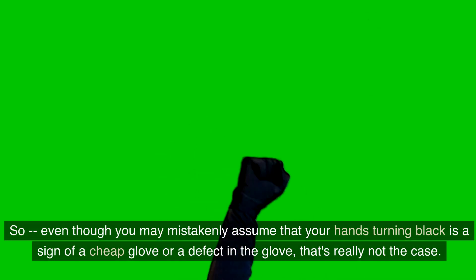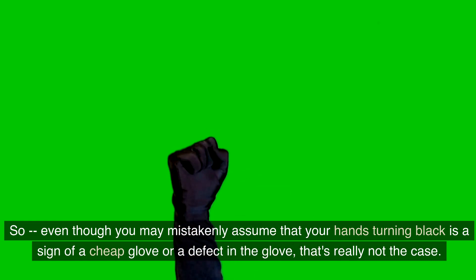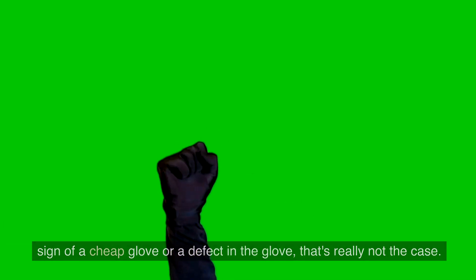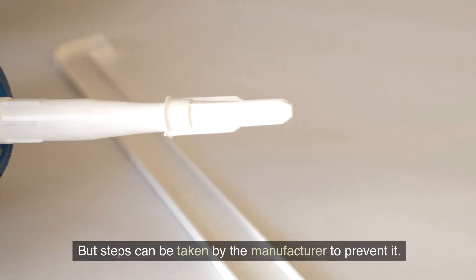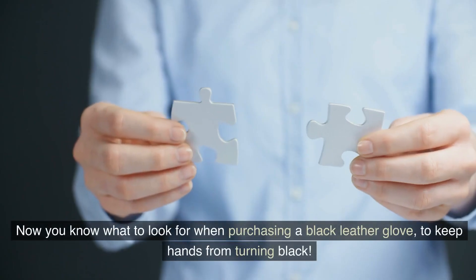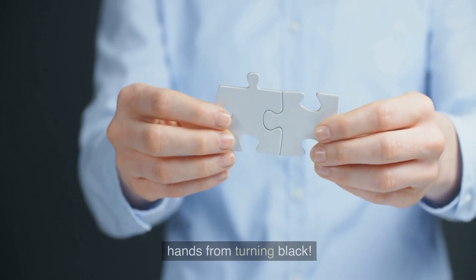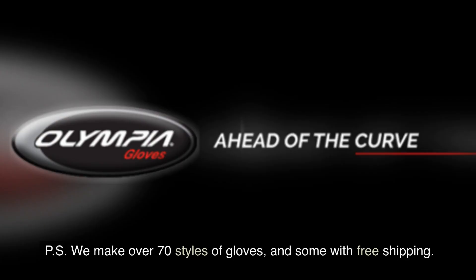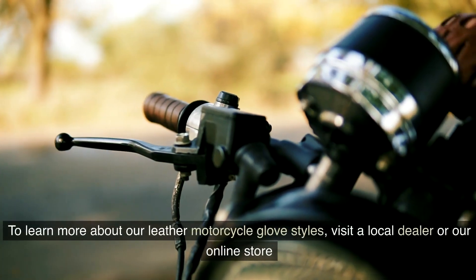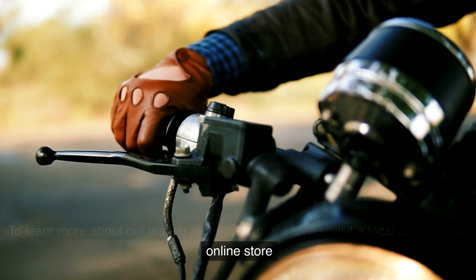Even though you may mistakenly assume that your hands turning black is a sign of a cheap glove or a defect in the glove, that's really not the case. But steps can be taken by the manufacturer to prevent it. Now you know what to look for when purchasing a black leather glove to keep hands from turning black. We make over 70 styles of gloves, some with free shipping. To learn more about our leather motorcycle glove styles, visit a local dealer or our online store.